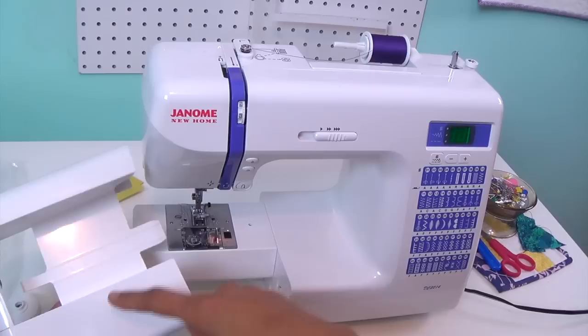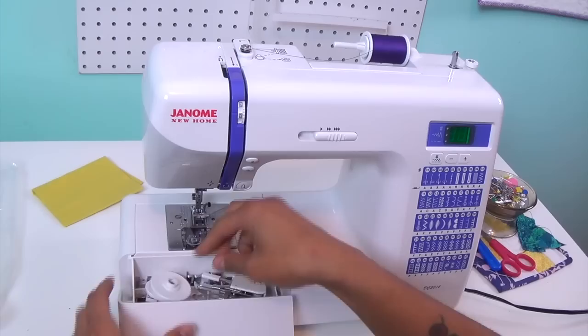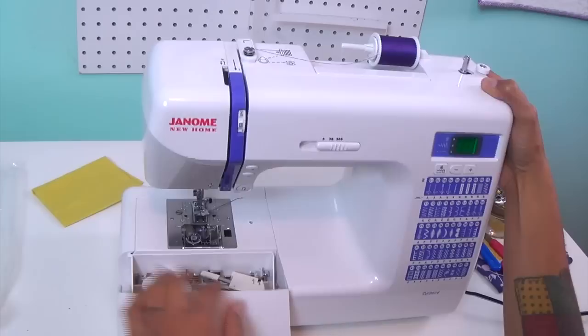Let's put these back in so you can see how much it holds. This is kind of cool because on a lot of other machines the walking foot is too big to keep in the accessory compartment, so you have to store it separately. But I like that it actually fits in there with no problems.